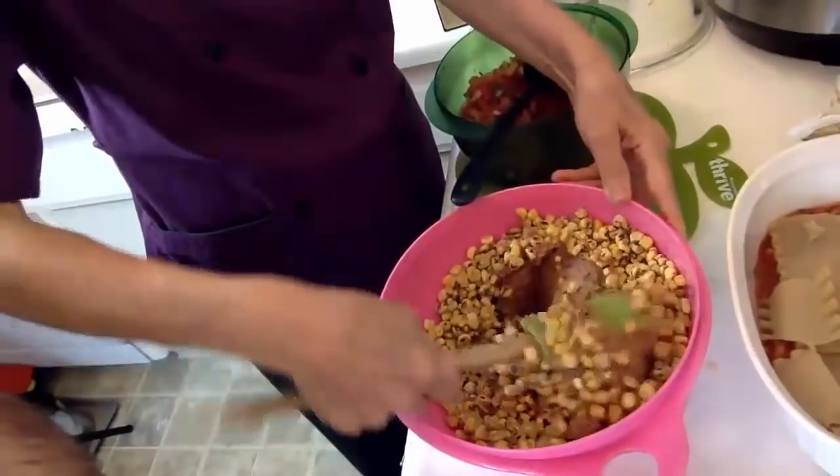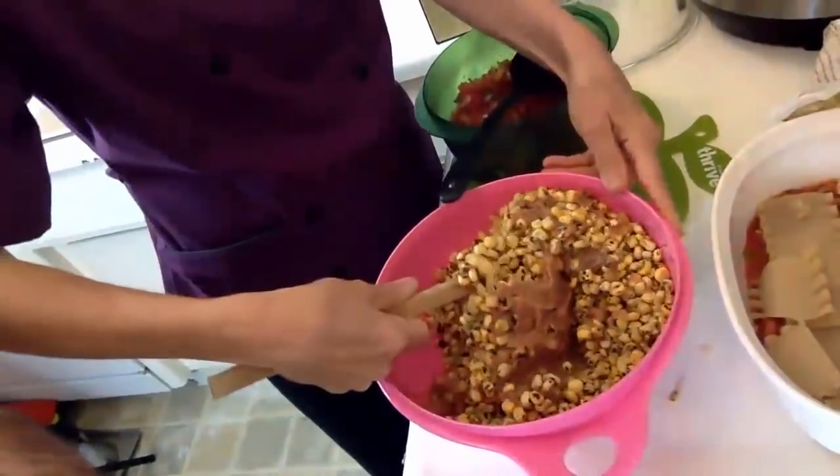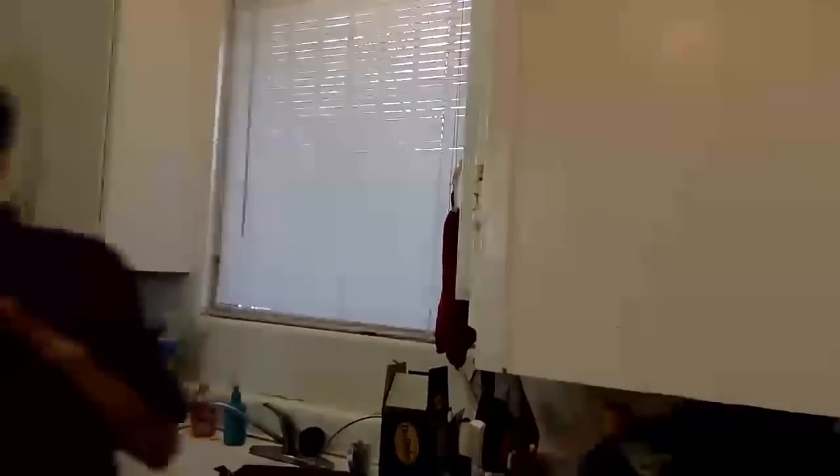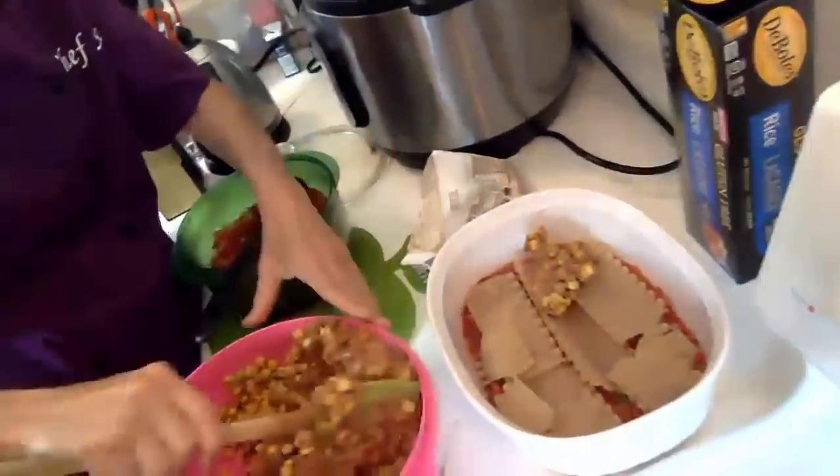You can make refried beans from scratch, but I want to show you a recipe where you can find everything at Trader Joe's. If you don't want to use the noodles, you could use corn tortillas. If you didn't want to use that, you could use very thin slices of potatoes or sweet potatoes — but you'd need a very good mandolin because in order for it to cook in 30 minutes, it has to be paper thin. I'm going to take half of the corn and bean mixture and place it on top of my noodles.